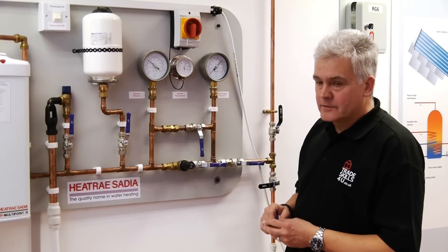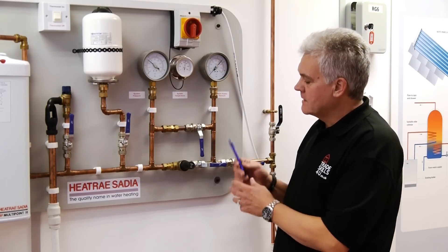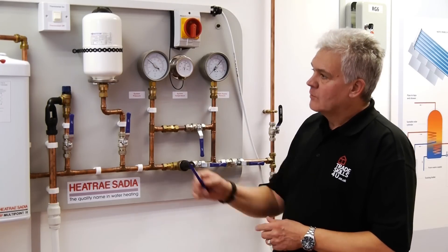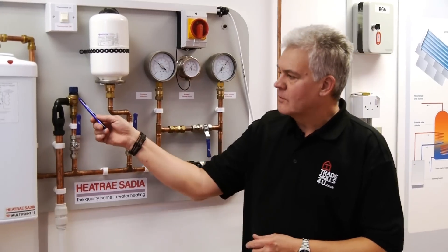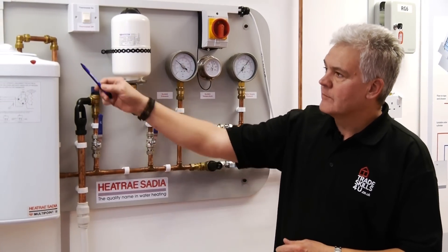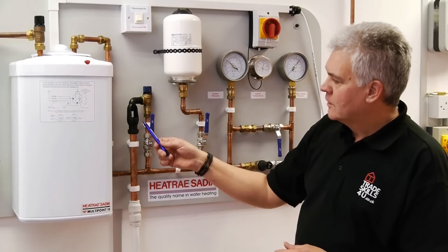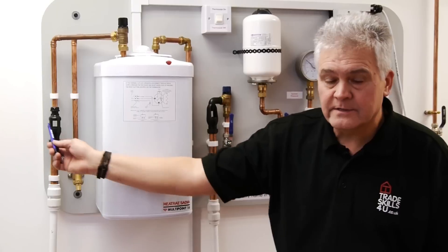Some of the components that we've got here: we've got the pressure limiting valve, which is reducing the incoming mains pressure down to the design limit of the system. We've got the expansion vessel here, the expansion valve here, and the temperature and pressure relief valve there. We've also got two tundishes, one here and one on the other side of the vessel.